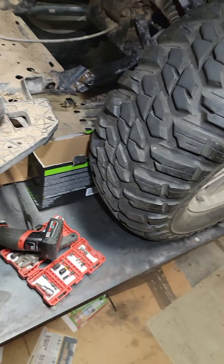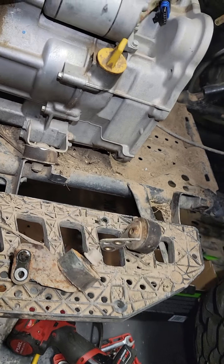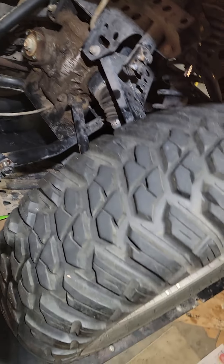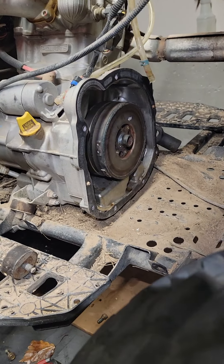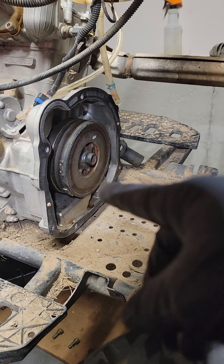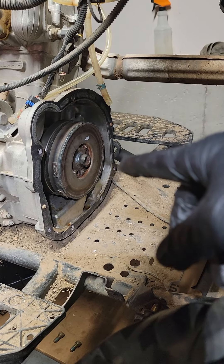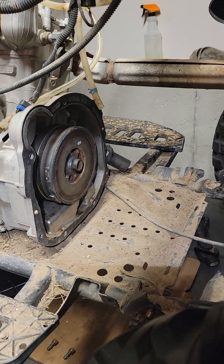Do yourself a favor — sell your Polaris to me and go get a Brute Force or a Can-Am, and then you're really going to have some fun. There you go — there's your little thing, I hope this helps you guys. It's just that — just take your transmission out, buy that little coupler. It's only 280 dollars. You can get them online, on eBay.